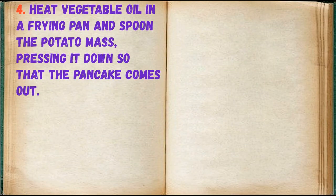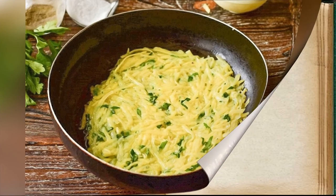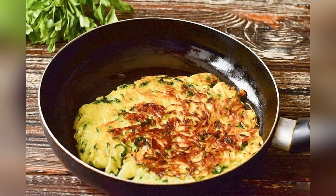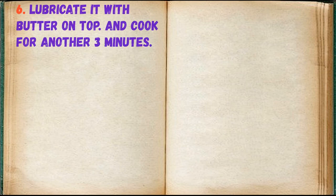Heat vegetable oil in a frying pan and spoon the potato mass, pressing it down so that the pancake comes out. Grill the rostie for about 3 minutes over moderate heat on both sides. Lubricate it with butter on top and cook for another 3 minutes.